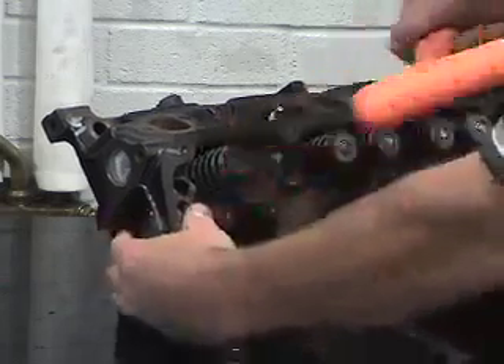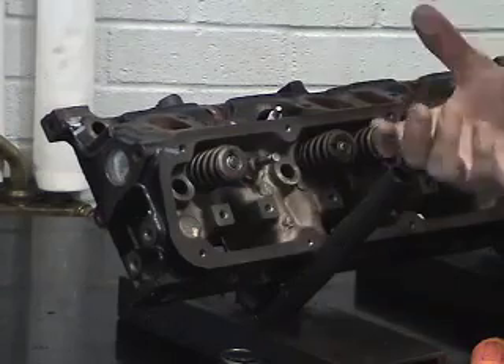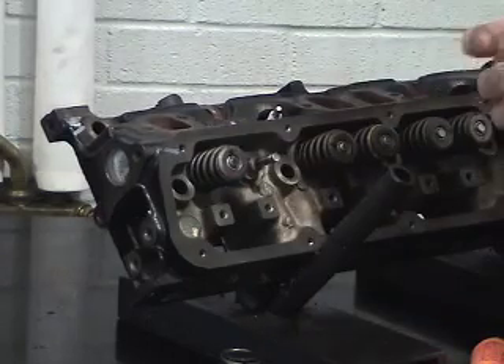After the assembly is done, tap on it lightly. This ensures that the assembly is completely together.